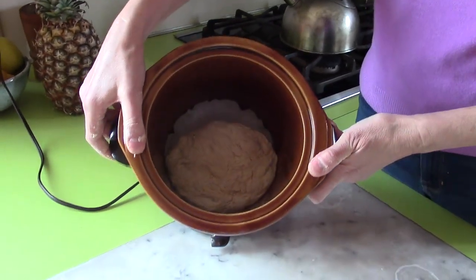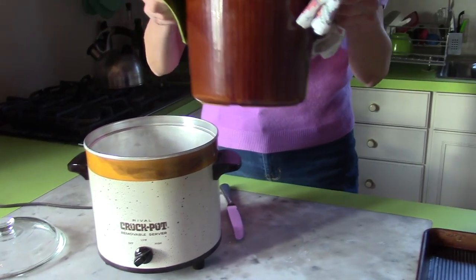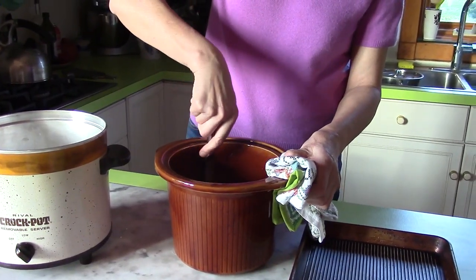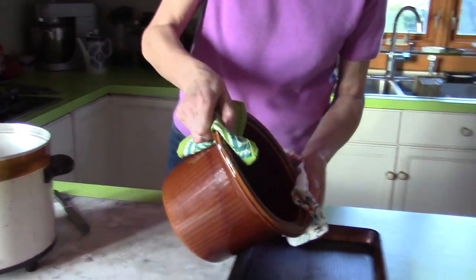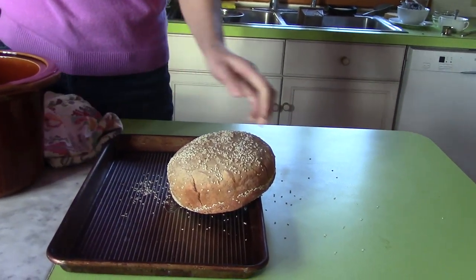I'll put it in and cover it. So it's been two hours and I think the bread is ready. I loosen the sides a little bit with a dinner knife — it comes out perfectly. Here it is, even without the paper.